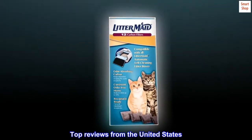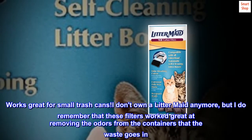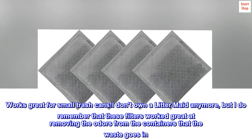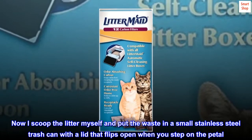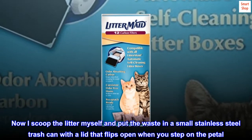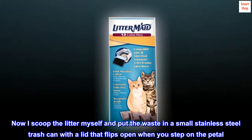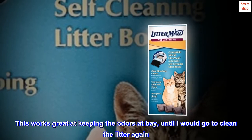Top reviews from the United States: Works great for small trash cans. I don't own a Litter-Maid anymore, but I do remember that these filters worked great at removing the odors from the containers that the waste goes in. Now I scoop the litter myself and put the waste in a small stainless steel trash can with a lid that flips open when you step on the pedal. This works great at keeping the odors at bay, until I would go to clean the litter again.